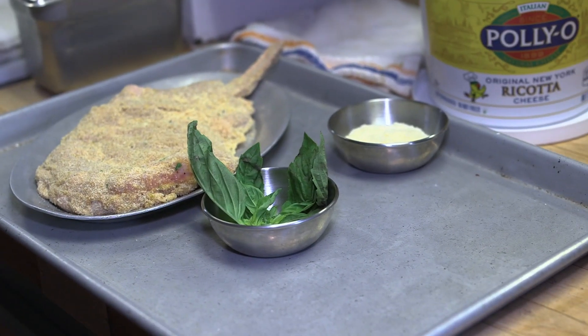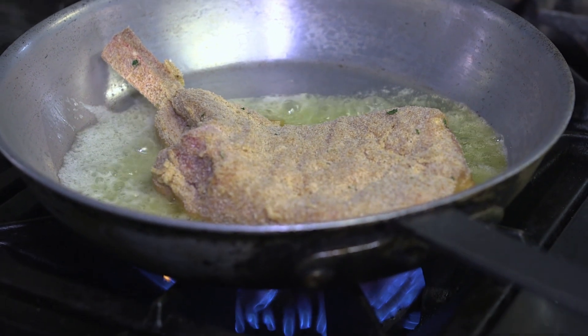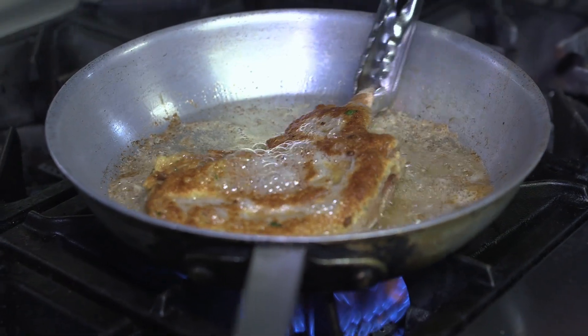We have this beautiful 16 ounce veal chop and that'll take a minute and while that's cooking there we'll get our gnocchi in the water. So Diego, why do you leave the bone in in the veal parmesan? The bone stays in for more flavor and presentation.